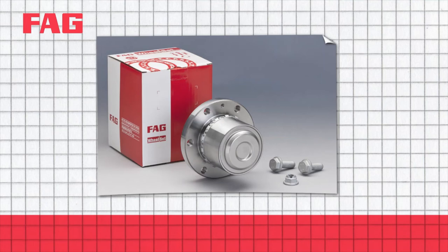Ask your spare parts suppliers about the FAG Wheel Bearing Repair Solution.